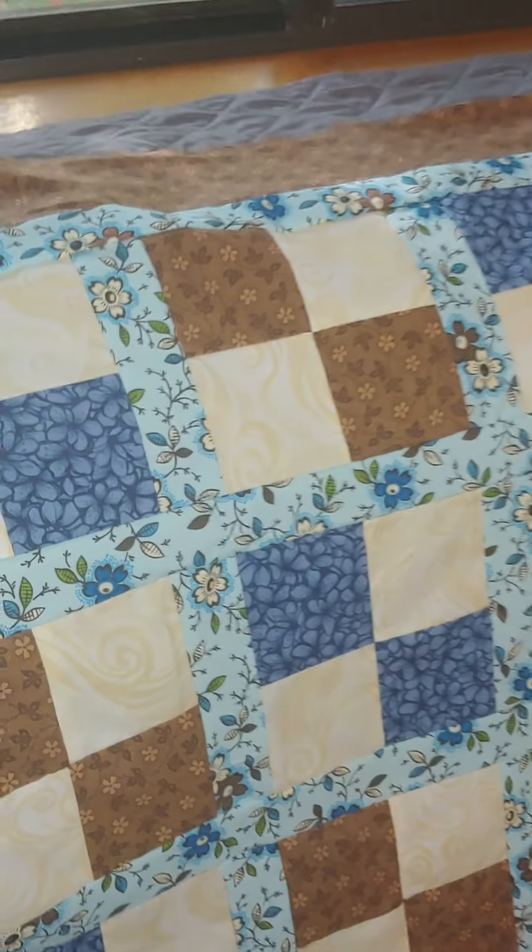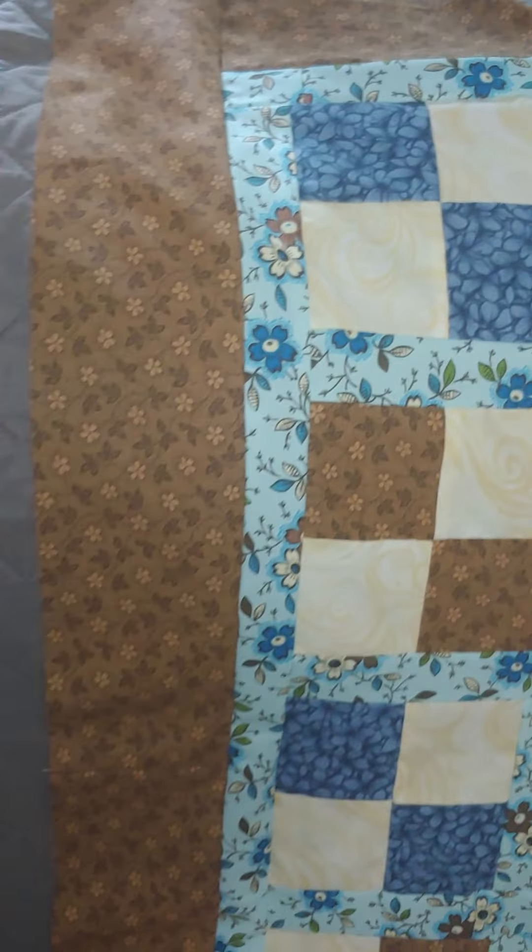There are just four patches, and they have sashing between them, and then a border.